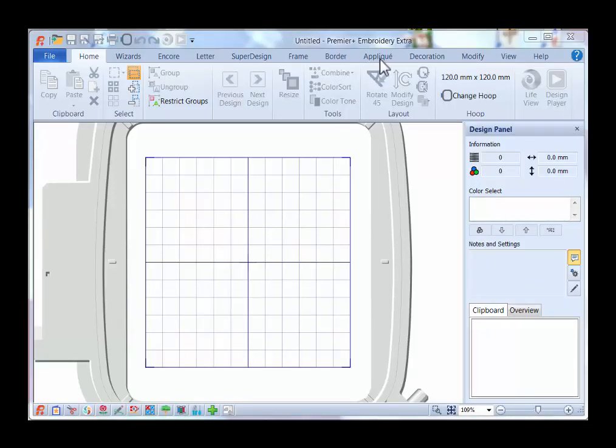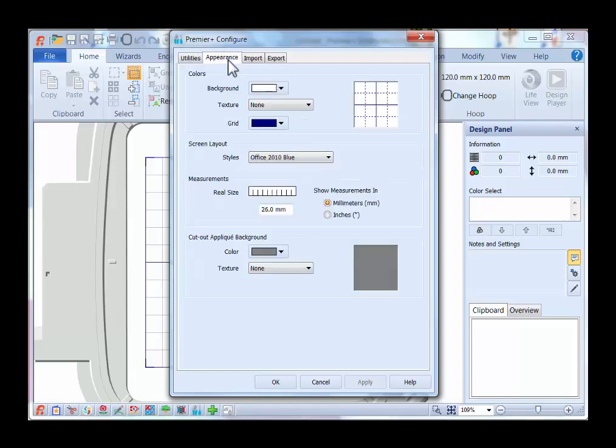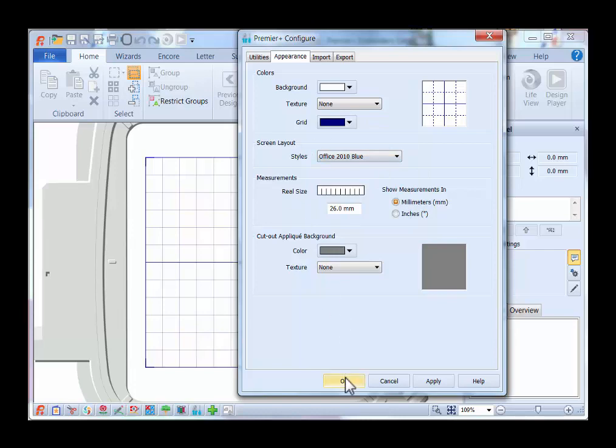Now I am in my Premier Plus Embroidery Extra, as you can see in the title bar. Before I opened Embroidery Extra, I clicked on my Premier Plus Configure icon in the taskbar and reset all my modules. I went ahead and changed the appearance for my screen — I like a white background and a dark grid. We're going to be using the grid a lot to create this design, so I clicked on the down arrow and chose a dark blue color, then clicked OK.